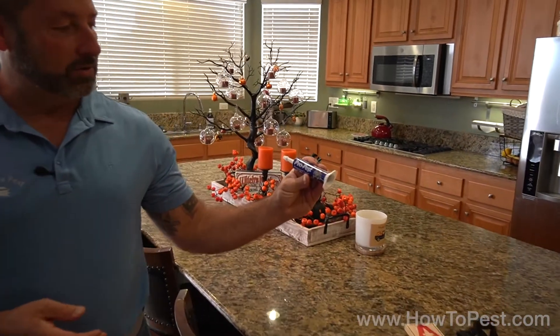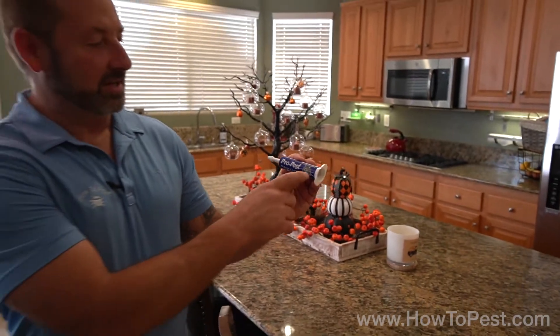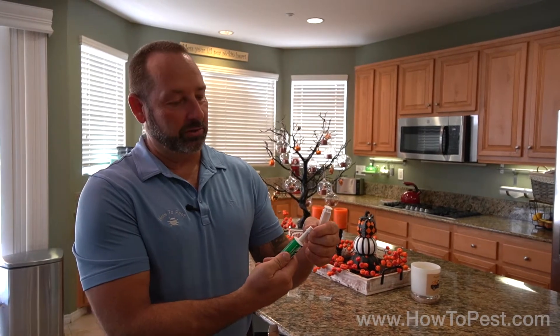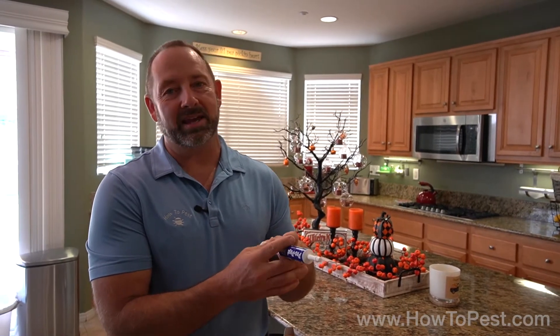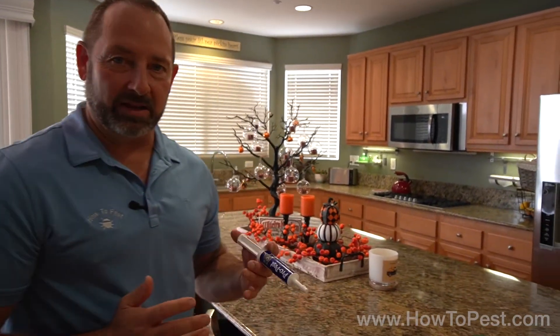It is JF Oaks ProPest and it is rat and mice lure. Comes in a syringe like you see here, comes with a plunger and a cover tip. You literally just take the cover tip off and you place about a pin size, maybe a dime size if need be, but that would probably be overkill, onto your trap and you are good to go.